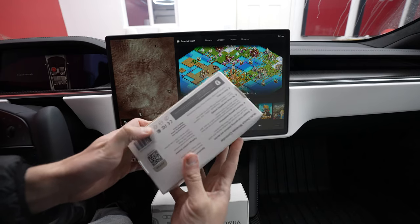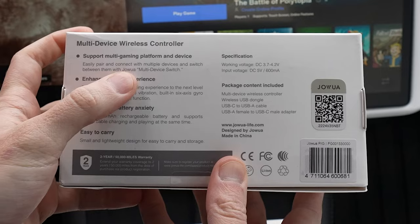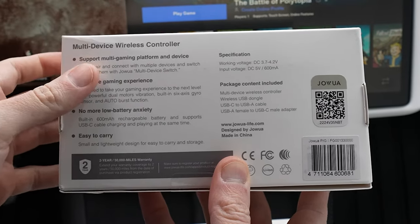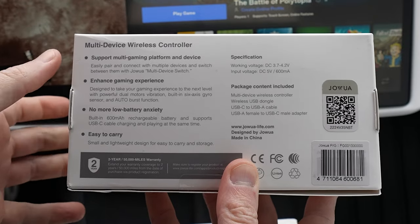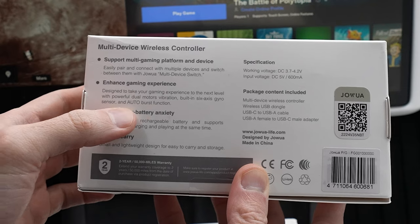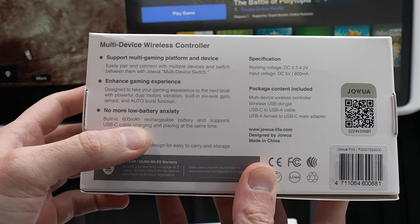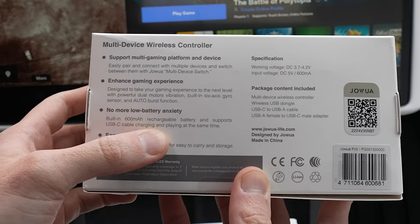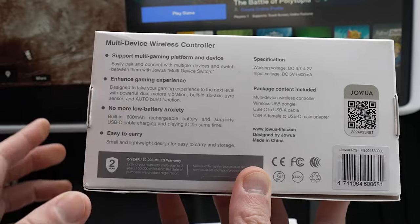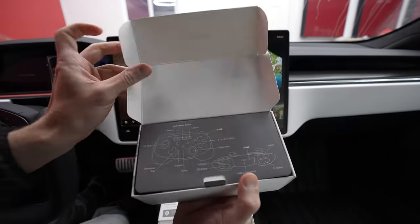I wanted to go over the perks of all of these because they aren't just for your car. You can do multi-device switching with Bluetooth or a little dongle. It does have vibration, built-in six-axis gyro, auto burst function. It also has a 600 milliamp hour rechargeable battery and supports USB-C charging — thank God it's USB-C and not micro. And it is very lightweight. Let's go ahead and open it up and see what we get.